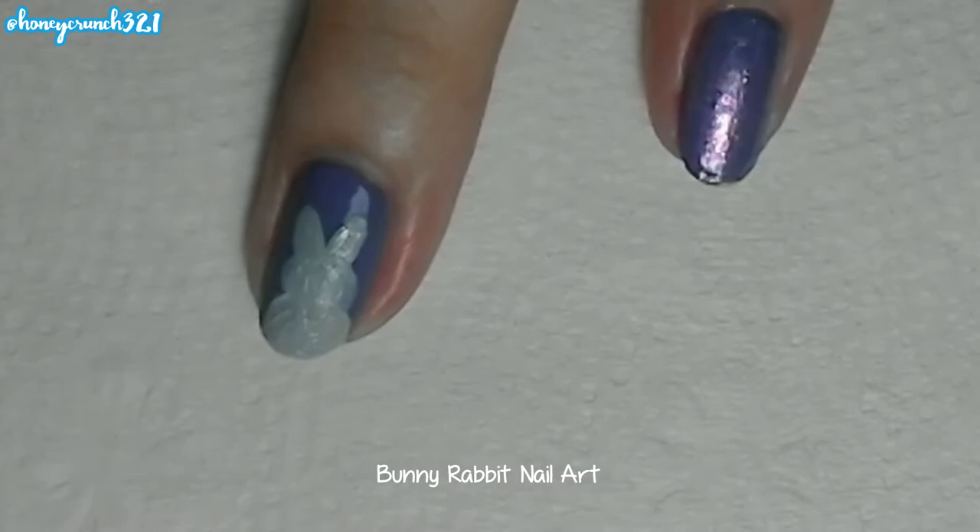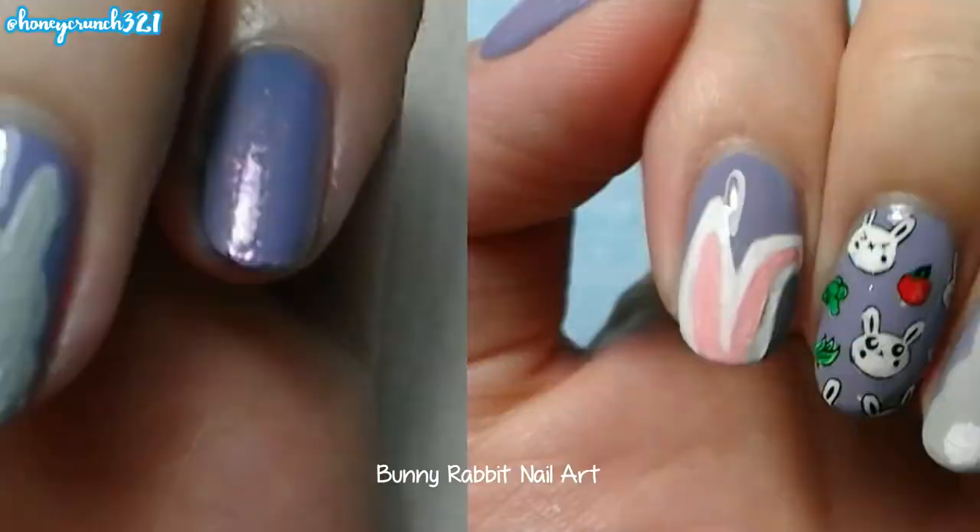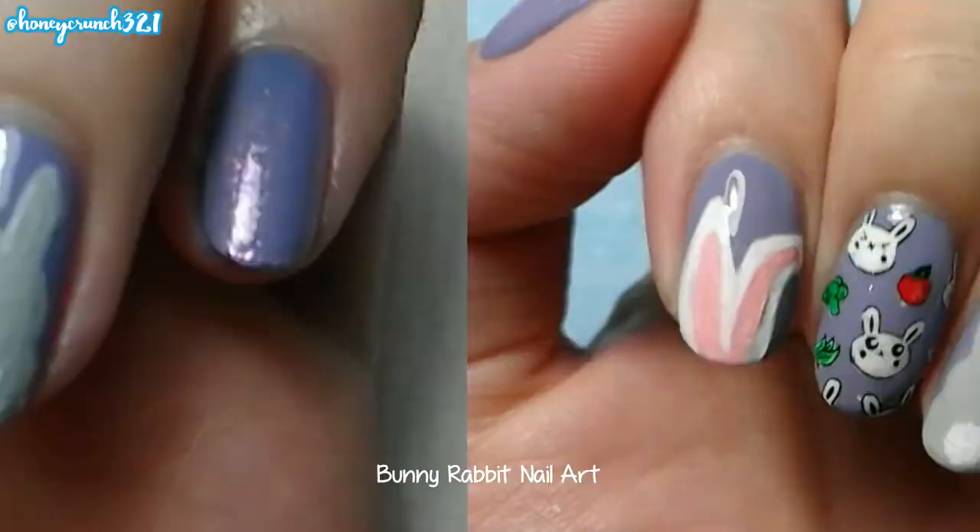And don't forget to paint that bunny's fluffy tail. Let them all dry and apply a thick coat of top coat.